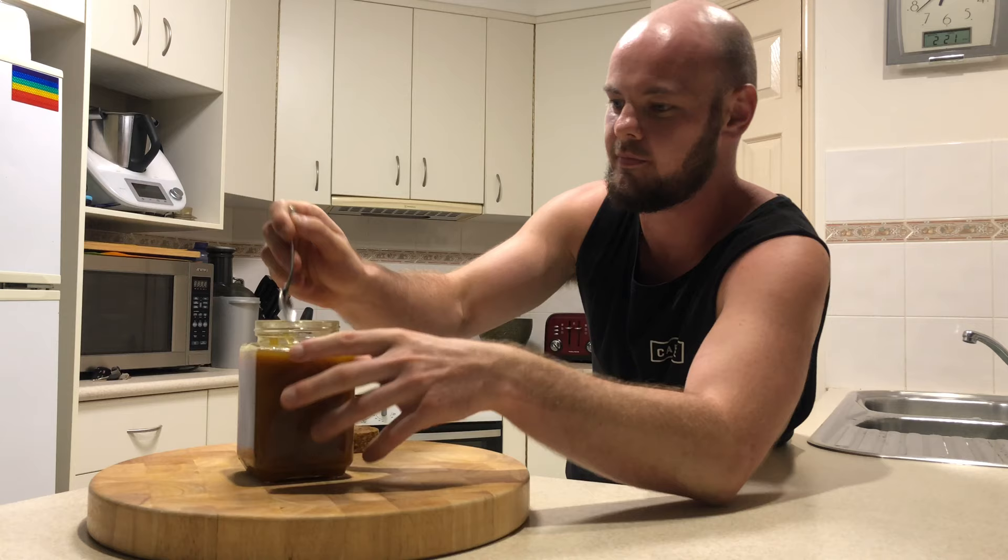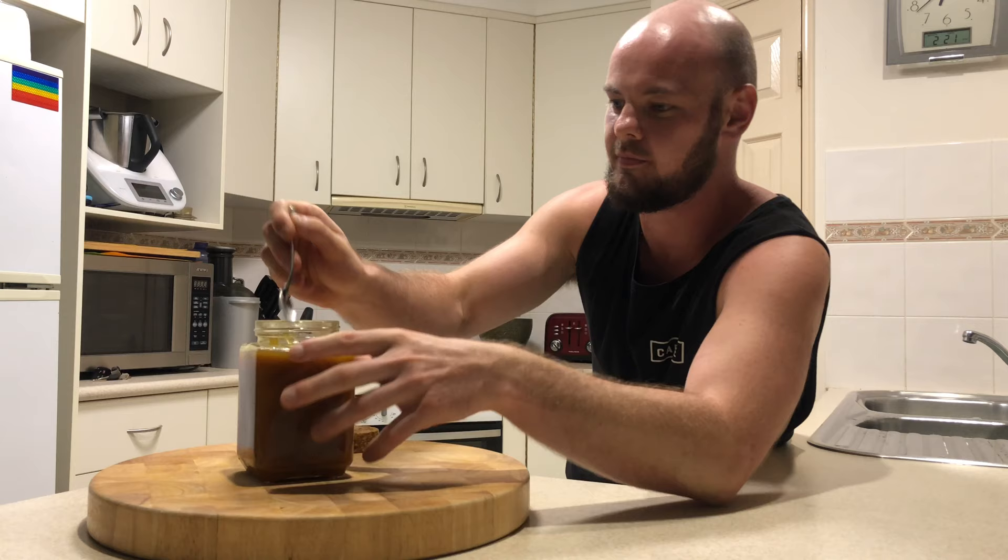It wasn't too hard to make — it takes a little bit of time, but it should be worth it in the end. Let me give it a little taste test. That is damn good! Bit of spice coming through, you can taste the mango and the pineapple, it's very sweet. It's got bite, it's nice — turned out excellent!